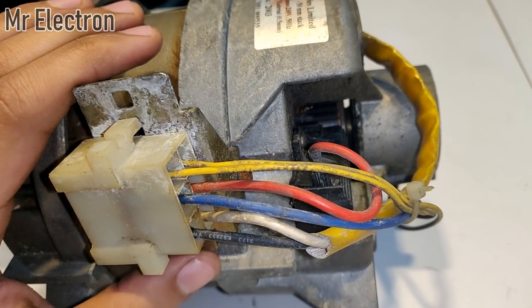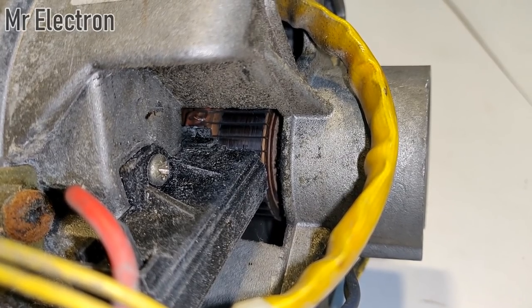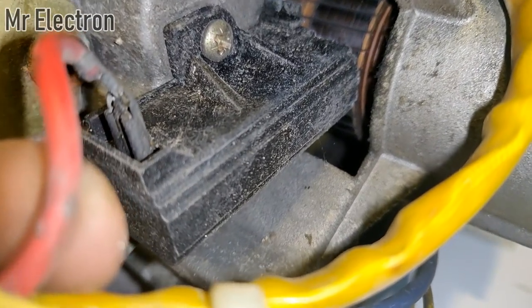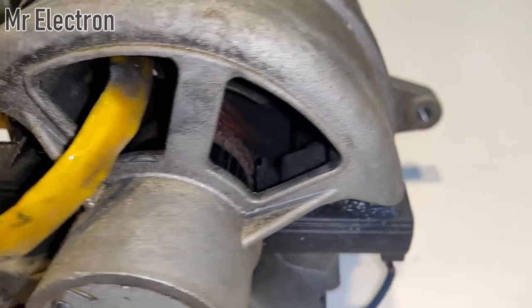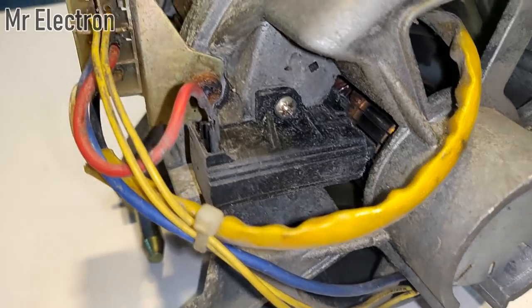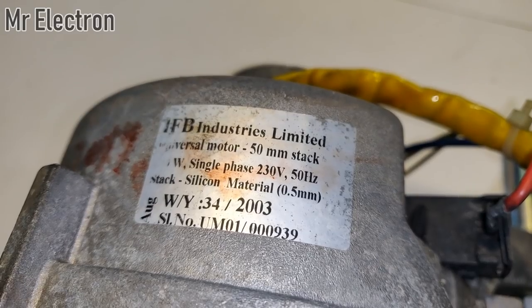Another thing about this motor is you can see there is a commutator, and a commutator means it is a brushed universal motor, so it can run both on AC and DC. On close inspection you can see the red wire is connected to one of the brushes, and on the other side the blue wire is connected to the other brush, and all of them are coming out here to this socket.